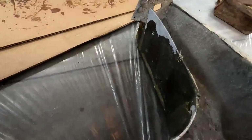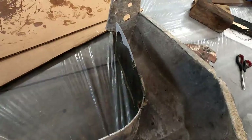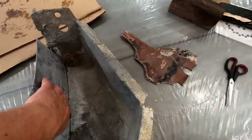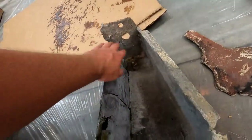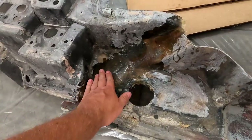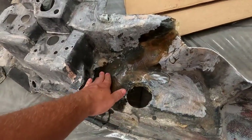Yesterday's repair came out really nice — this guy's pretty solid. Now I just need to reinforce it on the back, put a seam here, grind this back a little bit, and put a couple of seams in here. This will be rock solid. It just needs some grinding to blend everything back together.